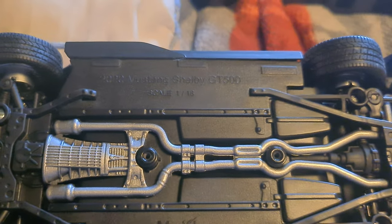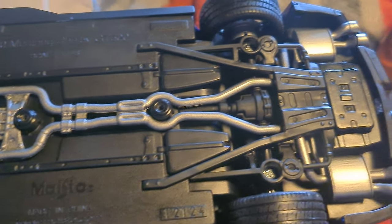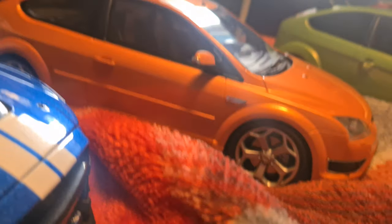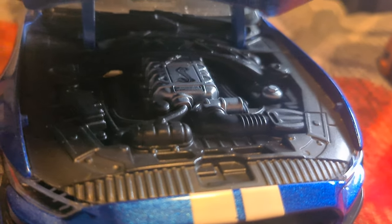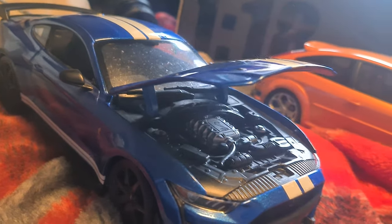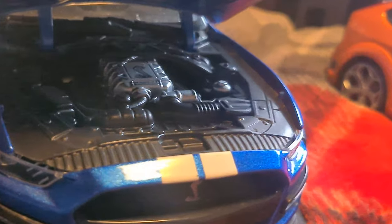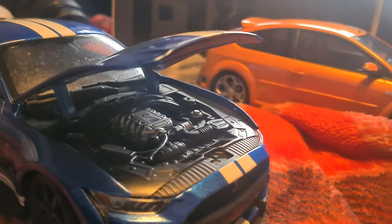First up, we've got the 2020 Ford Mustang Shelby GT500. This is one of the cheaper sort of models — in comparison to the others these are all resin models, but this one is just metal. This one hasn't got any windows so you can see the interior as well. Here's the heart of the beast: a 5.2 litre supercharged V8. This is apparently one of the most powerful production car engines Ford has ever made. I think it's rear-wheel drive — yeah, obviously, it's a Mustang.